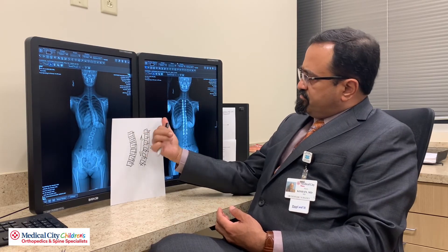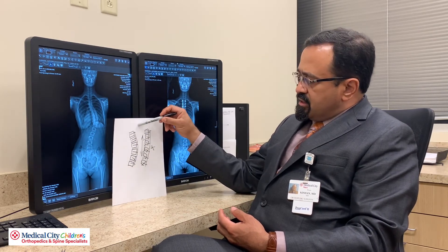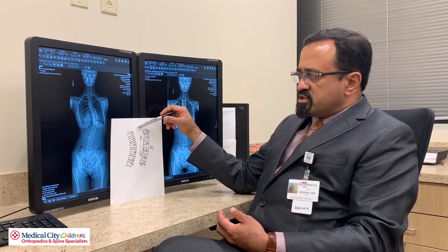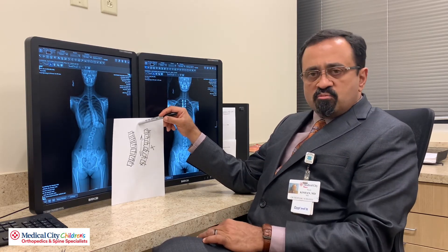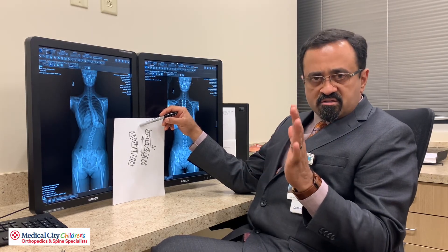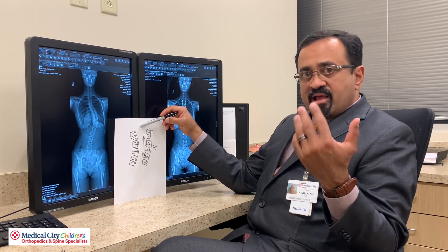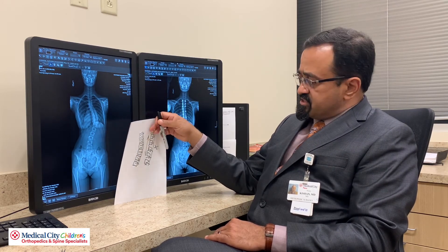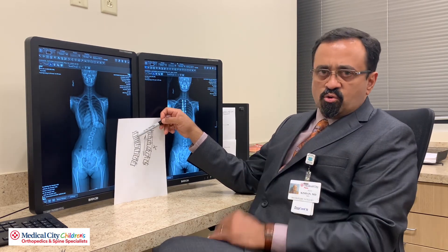People ask: if the fusion is done towards the end of growth, then when can one do a tethering? The difference is that tethering is done earlier. We use a staging classification for growth using the left hand x-ray, and we'd like patients to be early in what we call the Sanders staging — I'd prefer that they are a Sanders 3 or so. It's something we see and calculate on x-rays when patients come in to see us. Unlike the fusion, this is an operation done earlier when the child still has growth remaining.